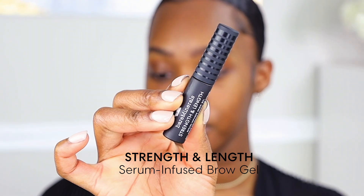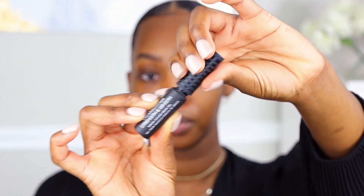The next product we're using on the brows is the Strength and Length Serum Infused Brow Gel, and this one is in the shade clear. We're just going to use this product to define the brow hairs.